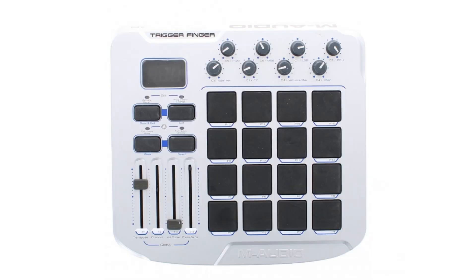Another style of MIDI controller is the one originally intended for drum and sample triggering, which basically has a grid of 4x4 pads that are velocity sensitive, and then it's also got a range of faders and knobs to control other parameters.